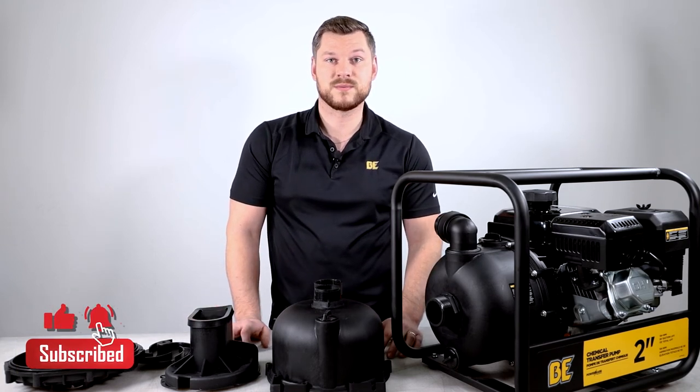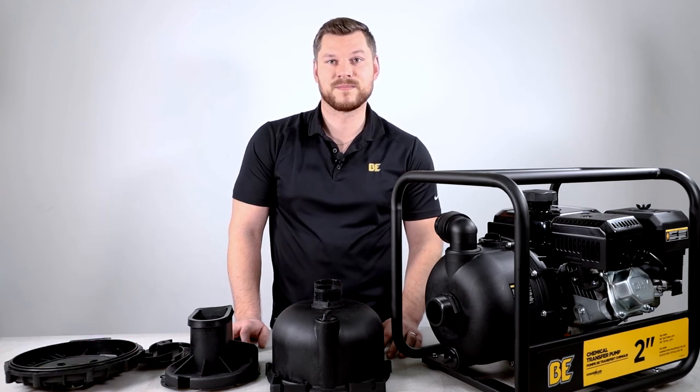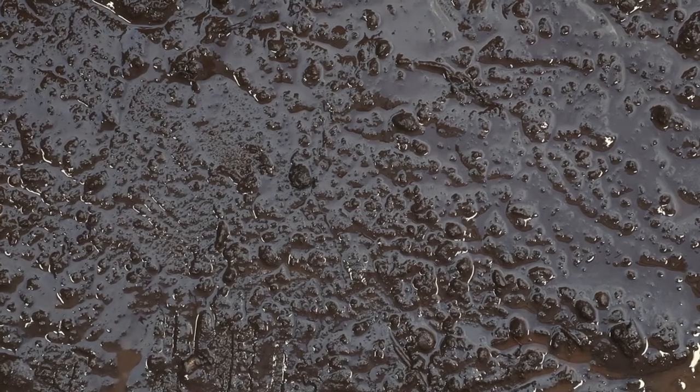This has been Ryan. Be sure to like, share, and subscribe, and we'll see you next time. Bye-bye.